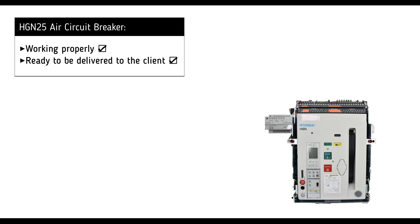It is now clear that the air circuit breaker is working successfully and is ready to be delivered to the customer.